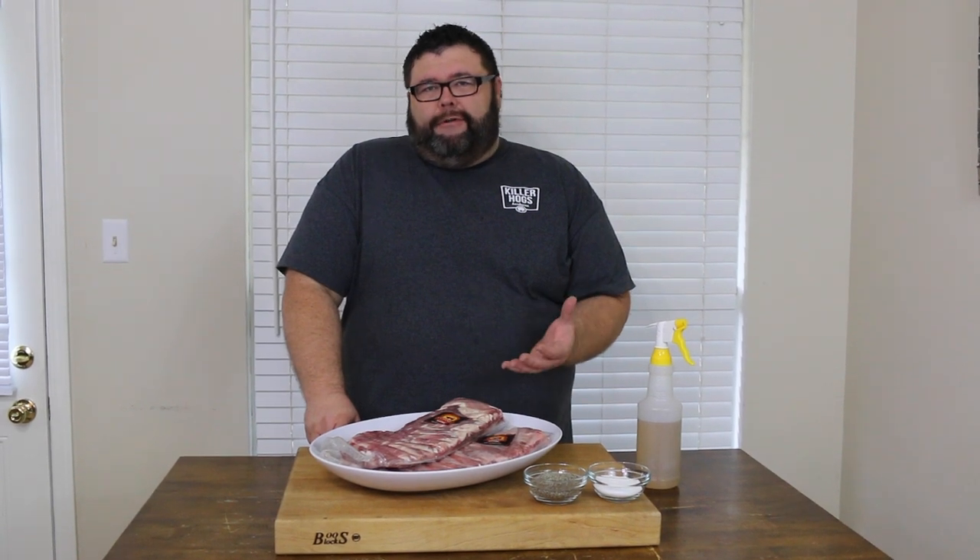Hey, welcome back to How to Barbecue Right. Today I've got a couple slabs of these Compart Duroc spare ribs and I'm going to show you my take on a Texas style rib today out on the smoker. For Texas ribs you only need two things — salt and pepper. It's all the seasoning we're putting on these, but it's going to really make that flavor of these Compart ribs shine. Let's get started.